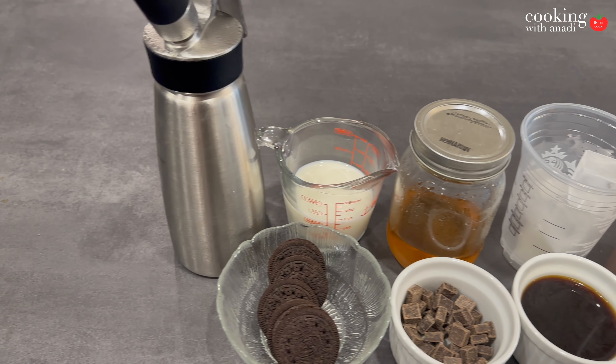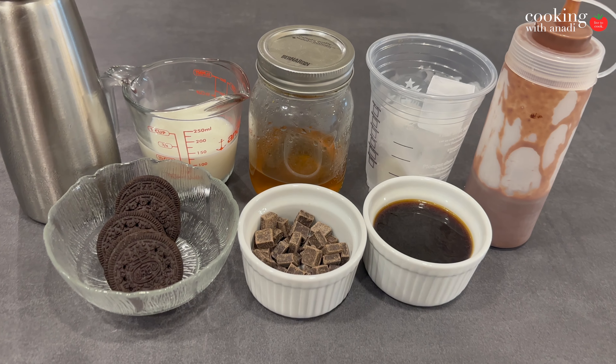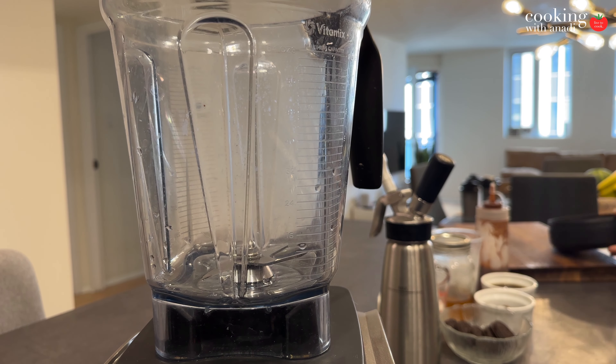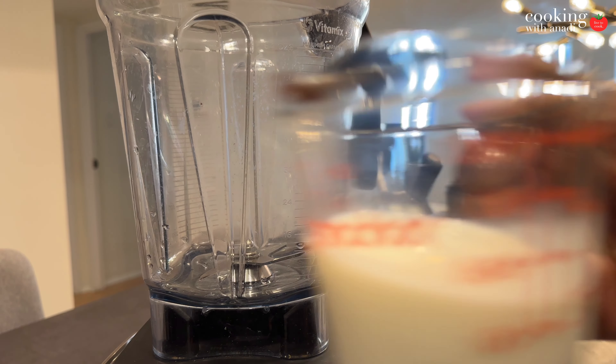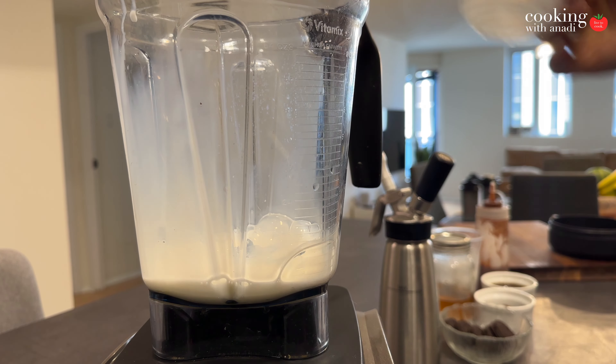If you want to know how to make the whipped cream in a dispenser and the chocolate sauce, check it out down below. You definitely need a good blender for this to get that nice quality drink. I'm using my Vitamix — I used to have a Ninja but that was not that great, so I replaced it with this.